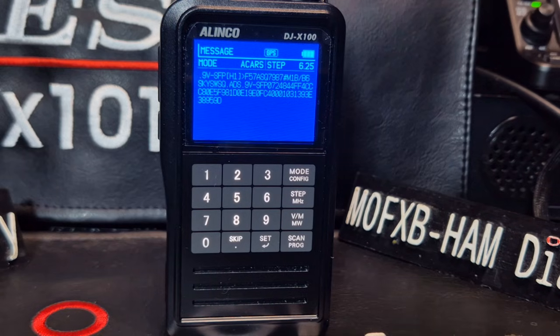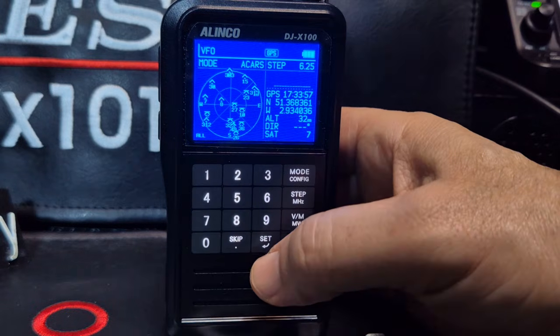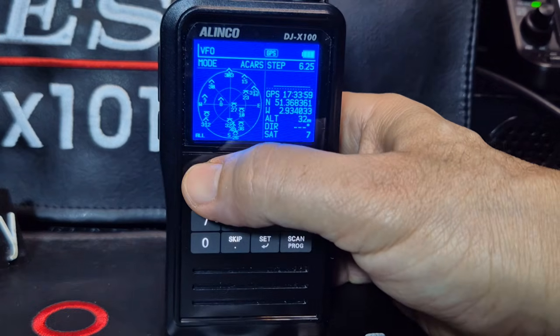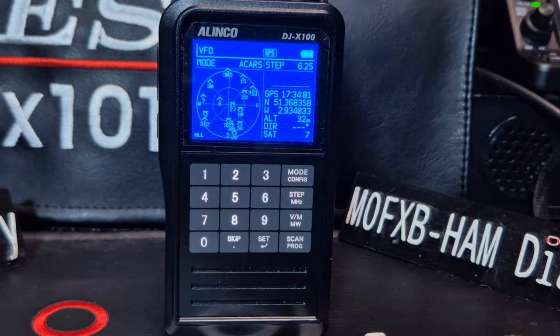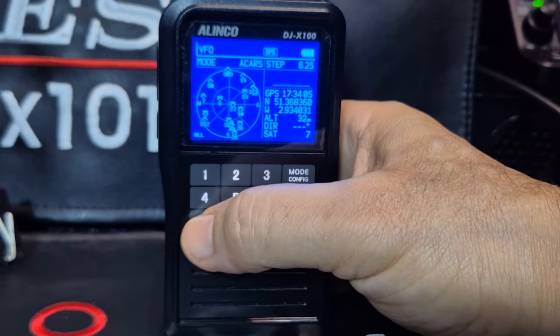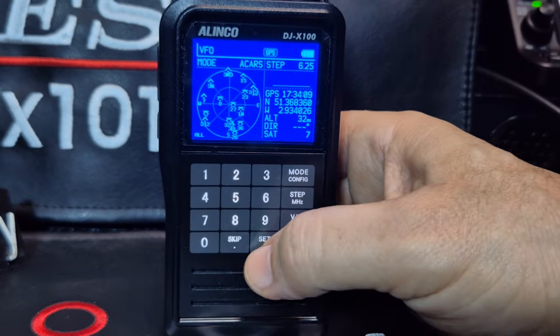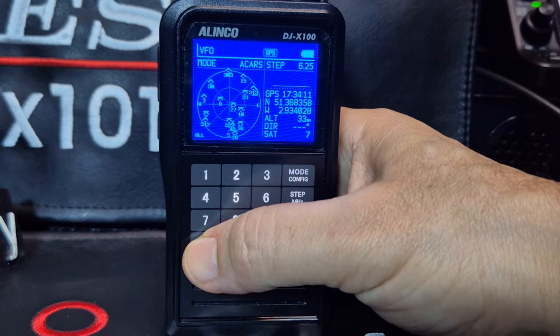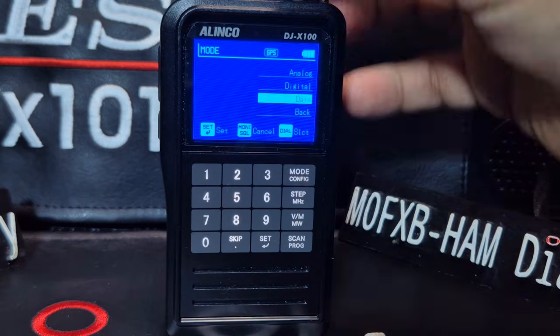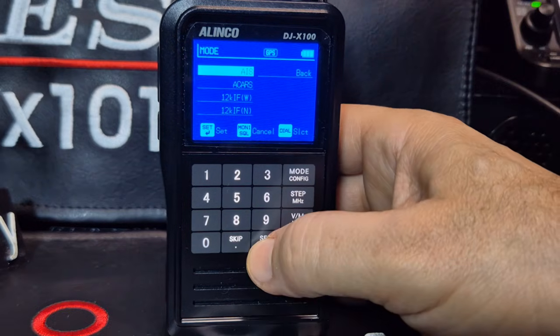So let's now do AIS Marine. We're going to put in a different frequency. We're going to go 161.975. And then we're going to change the mode - we're going to go Mode, Data, AIS, Set. Now this is boat information.